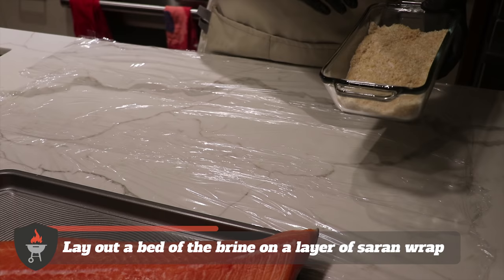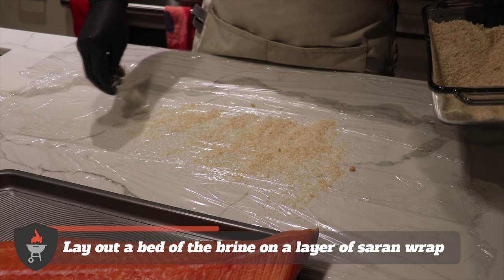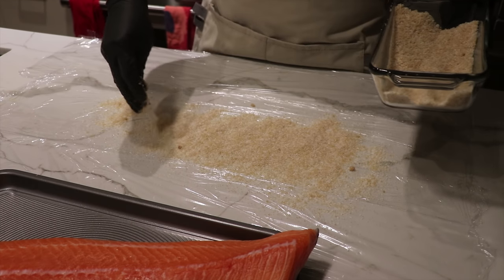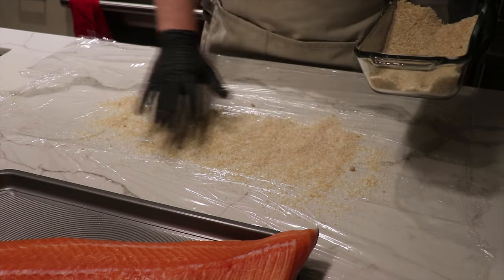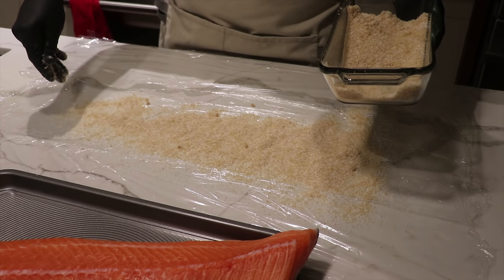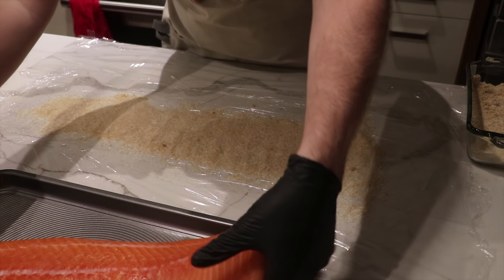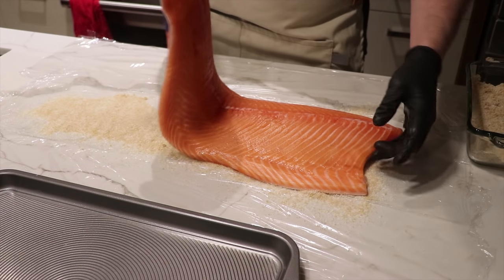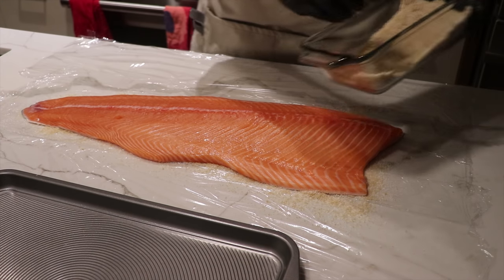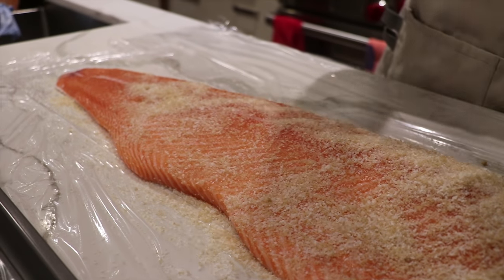Now that we've got this mixed up, we're just gonna lightly sprinkle that on some saran wrap that we've got laid out here. This is gonna form the base and we're gonna put the salmon on top. As you're laying this out, try to get it to roughly match the shape of your fish. Now we're just gonna take the salmon and put it down right on top. Then we're gonna put the rest of our salt and sugar all over the top.